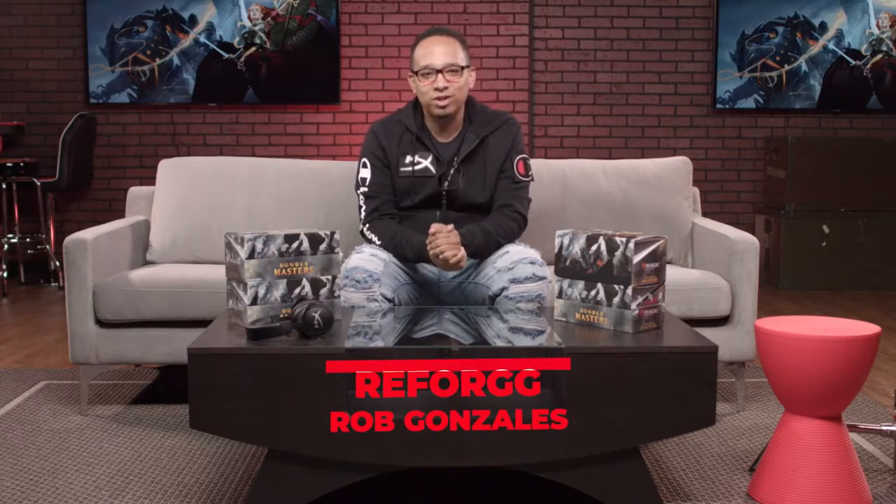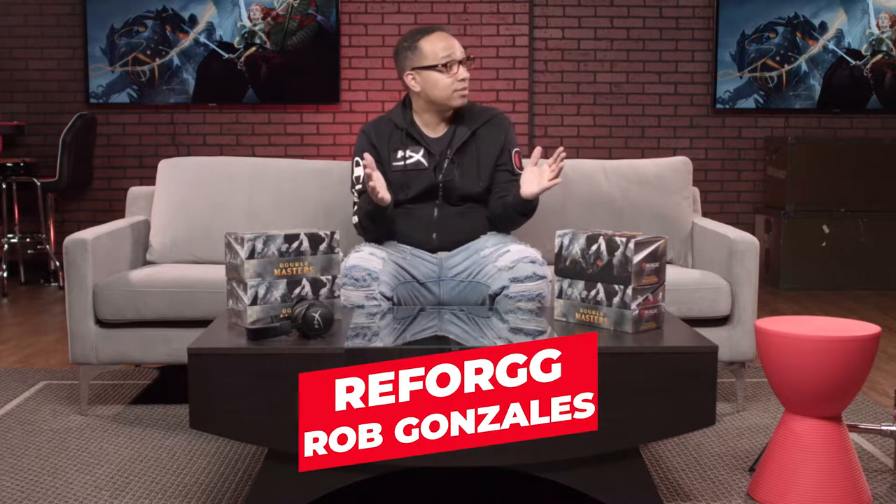Hey everybody, thanks for coming by. My name is Rob Gonzalez, otherwise known as Reforge. This is Reforge Studios here — it's our first time that we're actually able to be here. Studio is pretty much done.